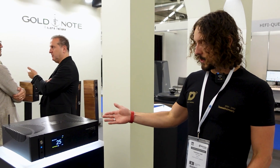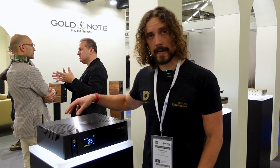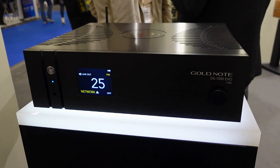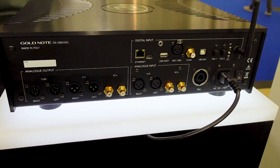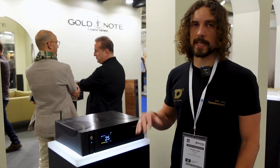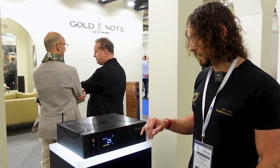This is the new DS1000 EVO line. It's a streaming deck — it's a dual mono deck, so we have one deck for the left channel and one for the right channel. This is based on the AKM4493 and it features a built-in preamp stage with line inputs on the DS1000 EVO line model. We also have a model without line inputs. Headphone preamp, 6.3 millimeters.